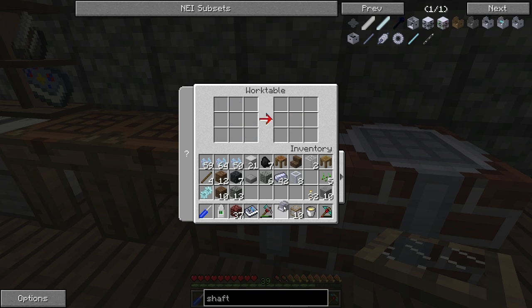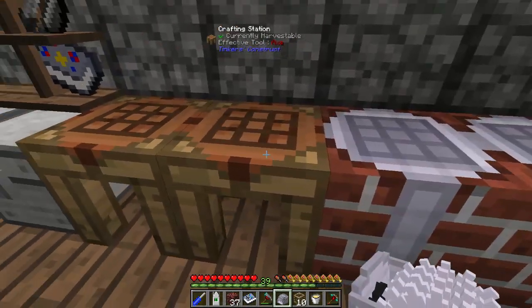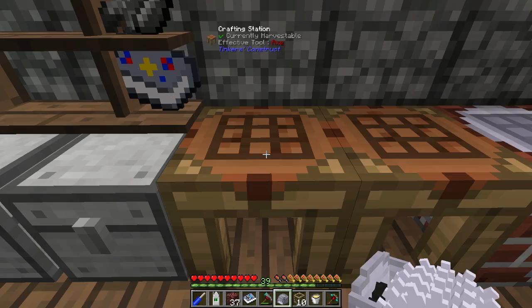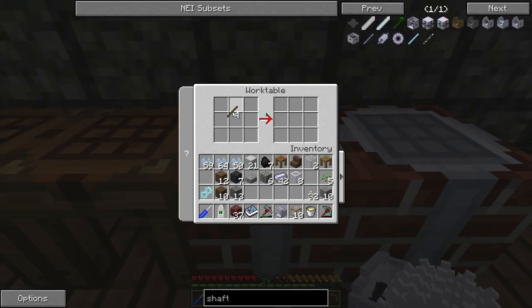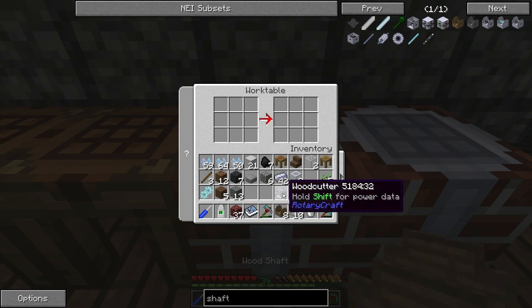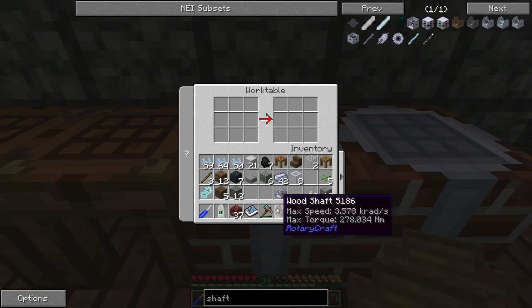Before we get that, we need to make some shafts — actually, we need wooden shafts. We only need wood for this because the speed and torque isn't above a certain limit. As you can see, these things can go up to 3500 rads and 278 torque, which is plenty. We aren't gonna be going anywhere near that.